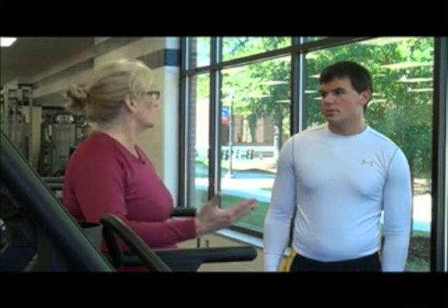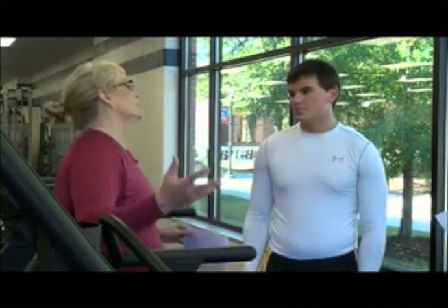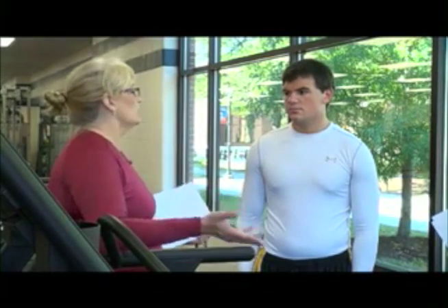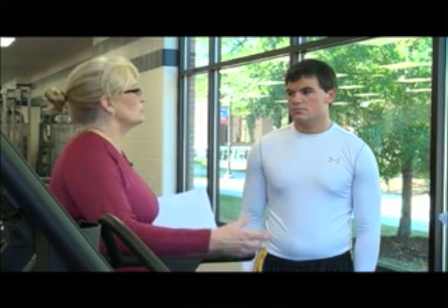Okay, so Nick, today we're going to be working out, but before we work out, I need to get you warmed up. I want to increase your blood flow to your working muscles. I want to elevate your heart rate a little bit. We're going to get some blood pumping out to your joints and muscles — it's going to improve your joint range of motion.